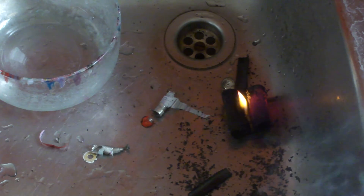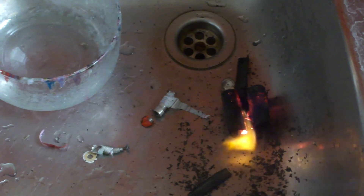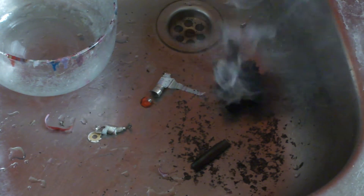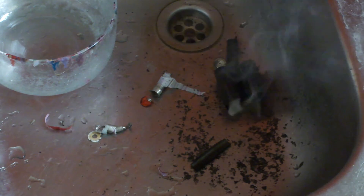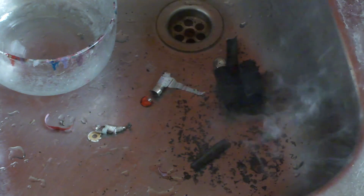Should I put water in there? I don't know, maybe not so good. Just let it burn off. Oh holy shit, it's not out yet. Let's probably do some... some silt somewhere here.